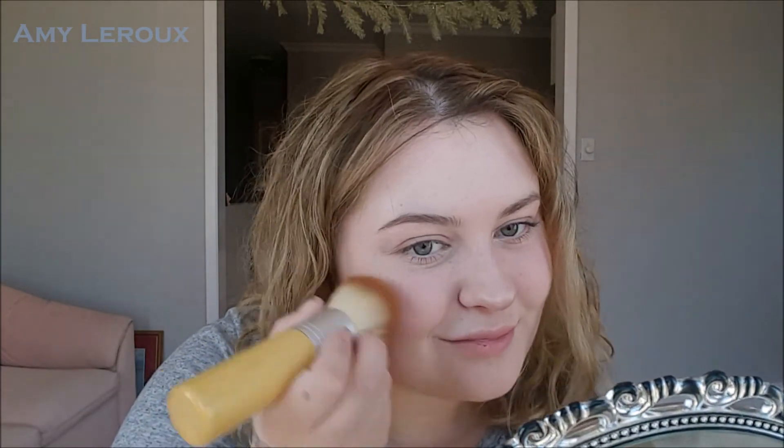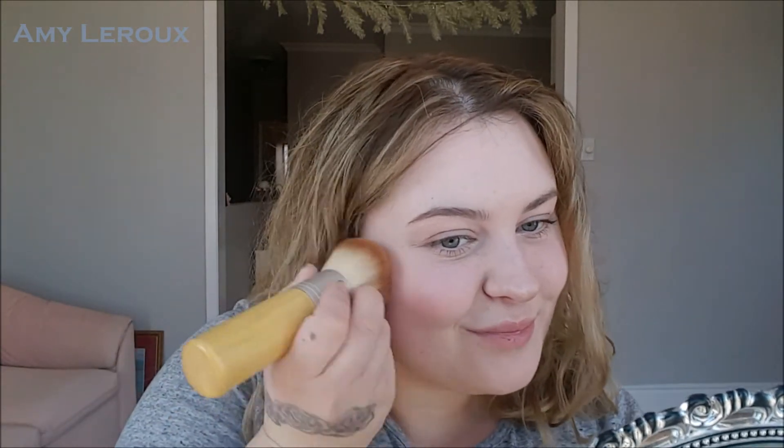And a little bit of MAC Spring Sheen on the cheeks — really just the tiniest little bit just to brighten up the face. I'm going to dab a little bit of this Anthropologie cherry flush — I don't know what the actual product is called, it's like a little blush stick — but I'm going to use it as lipstick, really really lightly, and get it on my finger first.